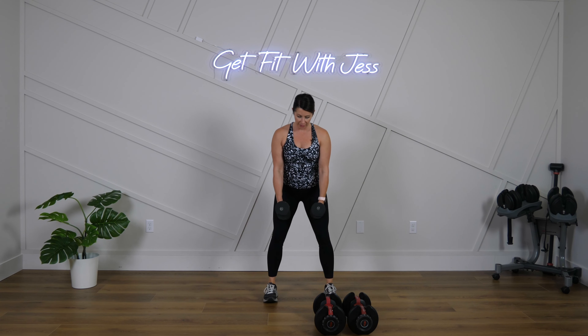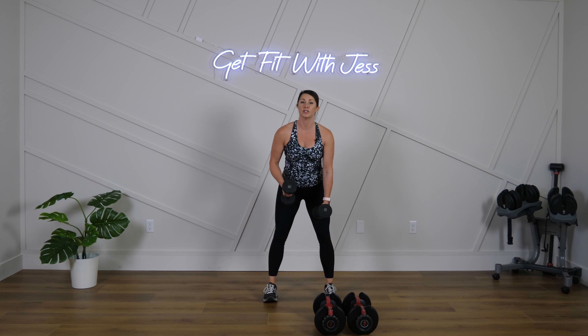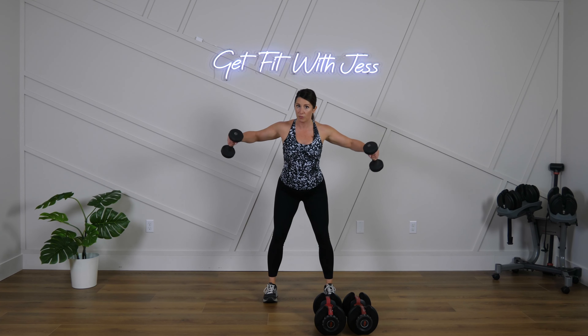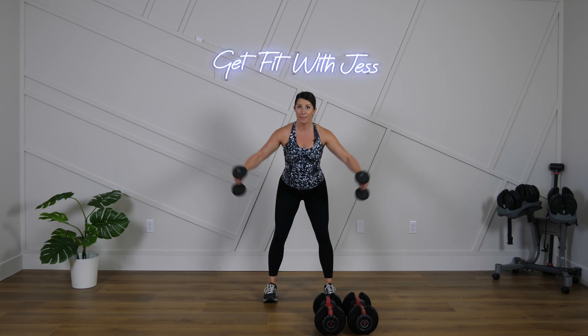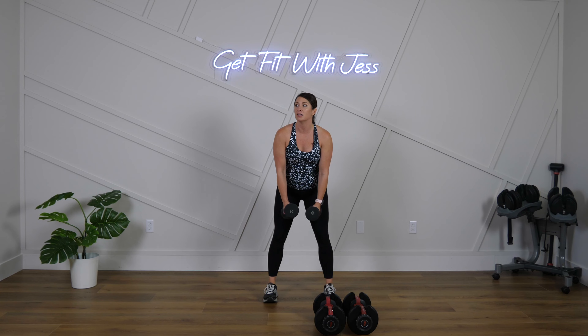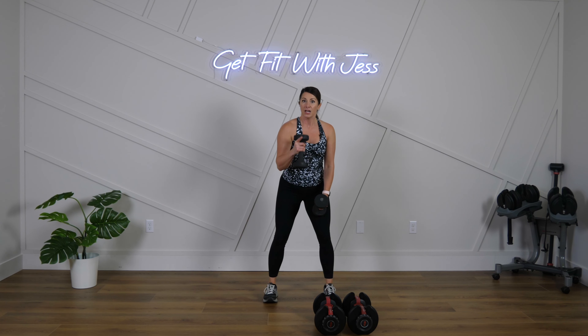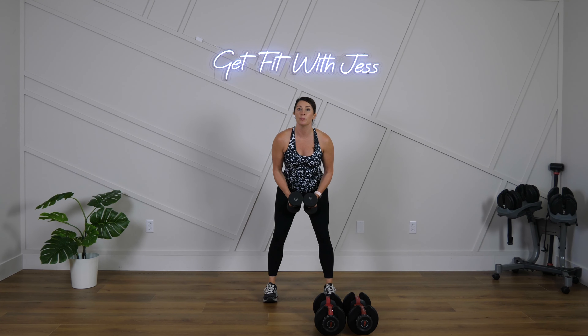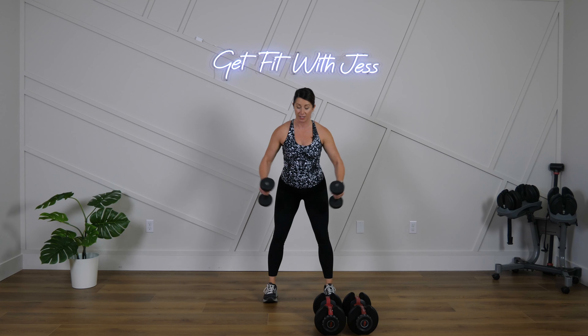Strong, sculpted shoulders — that's what we're going after today. Little hinge here with me. When we hinge, pull your stomach in and brace the core to protect the lower back. Let's go! This is not a side raise — you are going back. Think about there's a pencil in between your shoulder blades. I want you to pinch that pencil when you come back — pinch it!